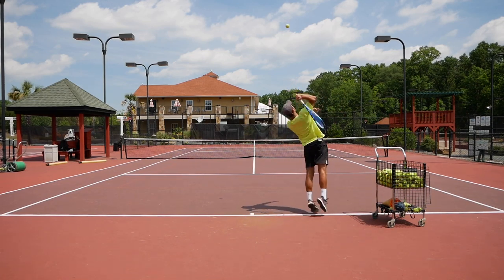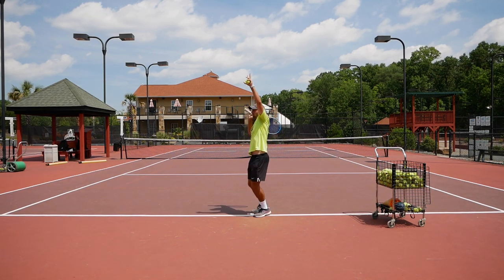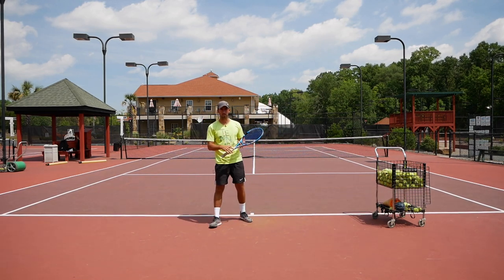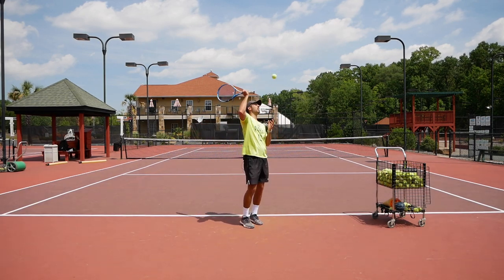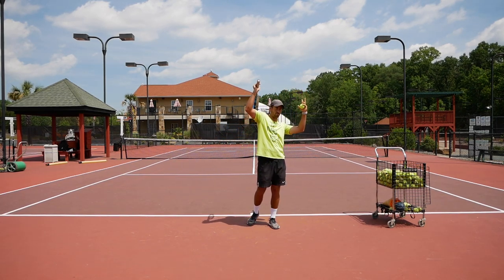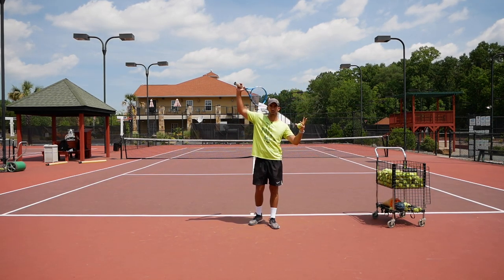Try to toss the ball, keep your left hand up, and then serve. Left arm up here — and then hit. This is really forcing me to go upwards. Obviously, once I start the motion forward, the left arm is going to start coming down, and that's perfectly normal. What I don't want you to do is toss and bring it down right away. As the racket starts moving upward, this arm comes down — it's a kind of counterbalance — but don't bring it down before you start moving up.